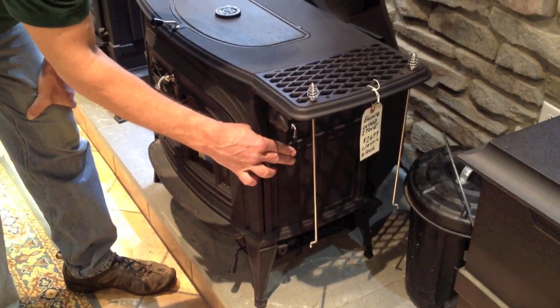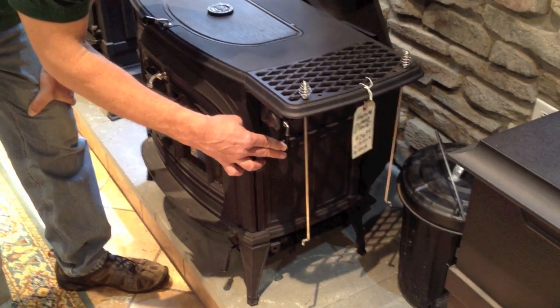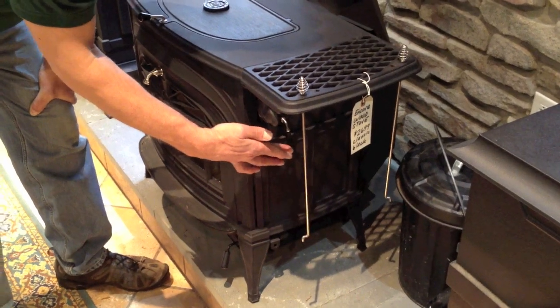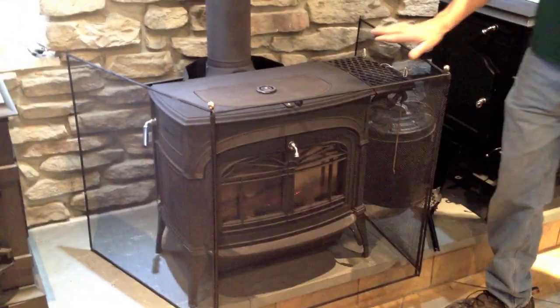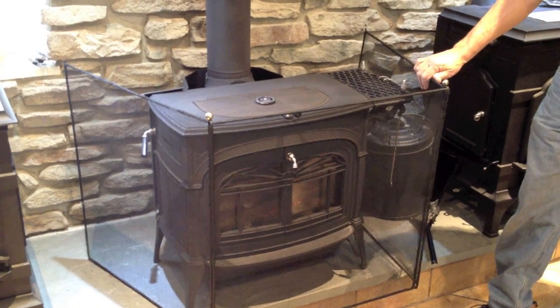I've got it at the maximum air setting now. If I want to run it at a lower temperature and get a longer burn, I need to reduce the air setting. If you're in a household with little kids, we recommend a screen as a way to remind children that this is a hot stove and must not be touched while it's burning.